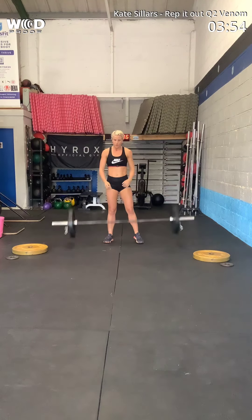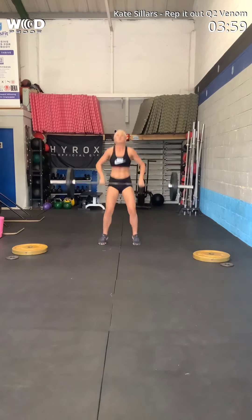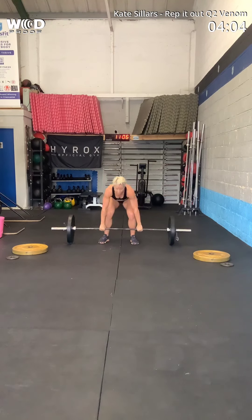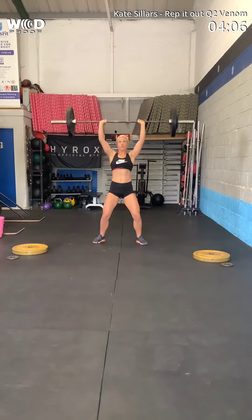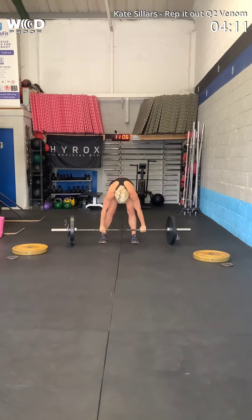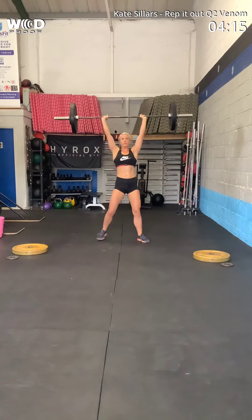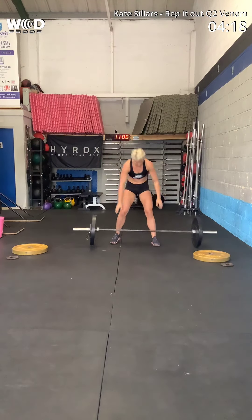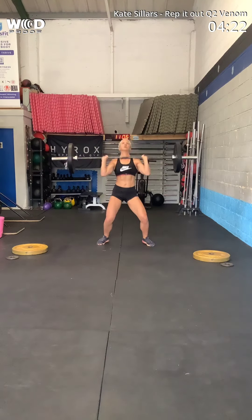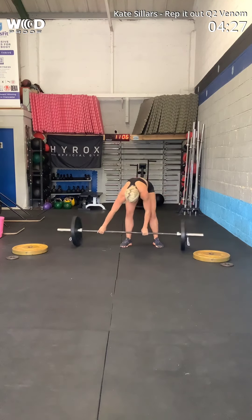Yes. Ten. Yes. Twelve. Watch that dip. That is twelve. Watch that dip. Twelve. One more — watch that dip, okay?